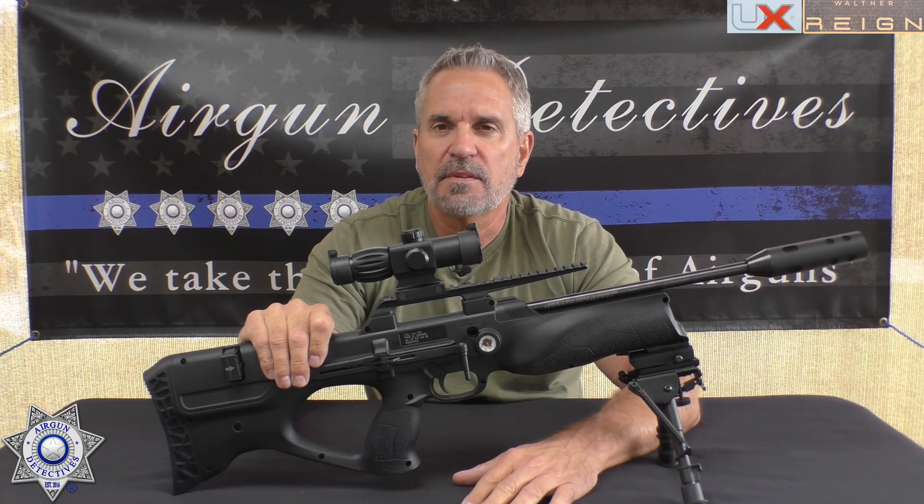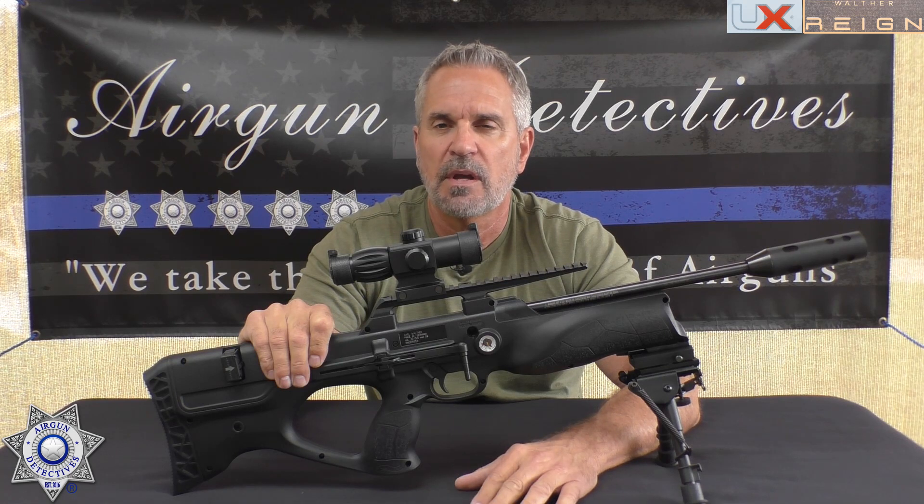I hope you enjoyed this episode of Air Gun Detectives — where we take the mystery out of the air gun. Until next time, I hope you and your families are doing well, getting plenty of shooting in. God bless, take care.